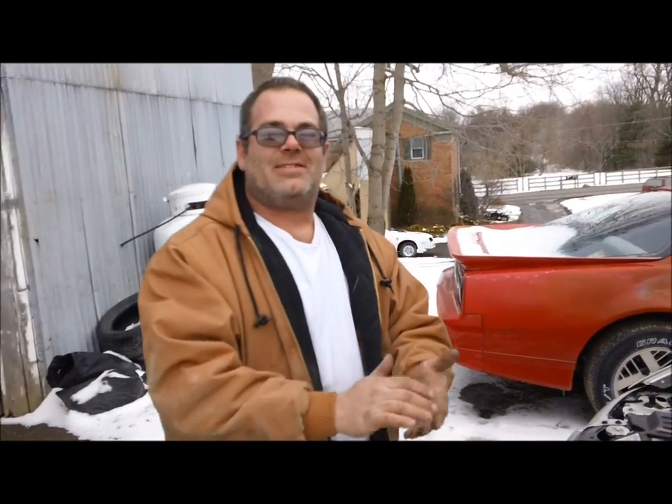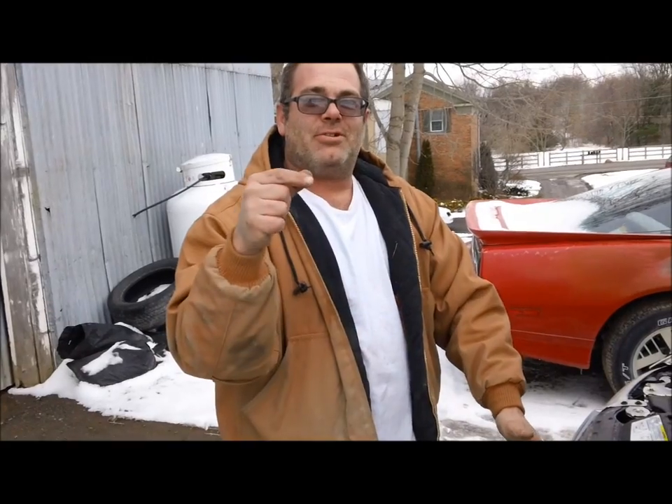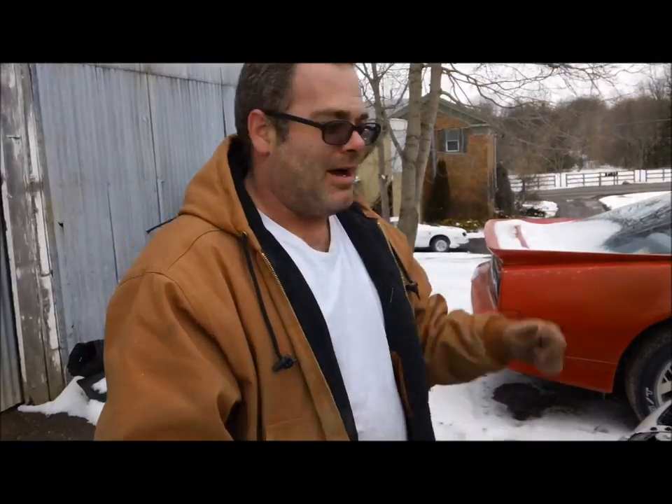What's happening guys? In this video we're at the hack and pack shop, and we have Bob — Bob's YouTube name is Cooker Jr. Cooker Jr. is holding the video camera.